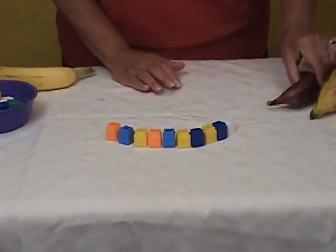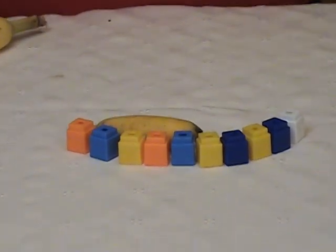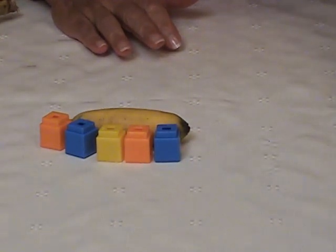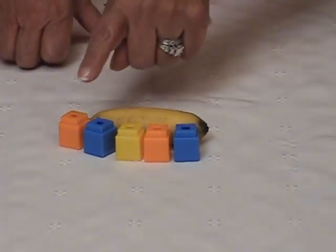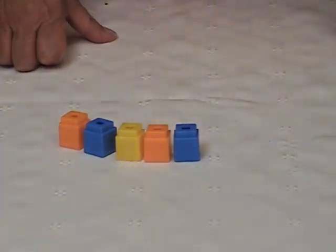Let's measure another banana — let's try the Nino banana. Is it more or is it less? It's less. So let's take some away and let's count: 1, 2, 3, 4, 5. The Nino banana is 5 unifix cubes long.